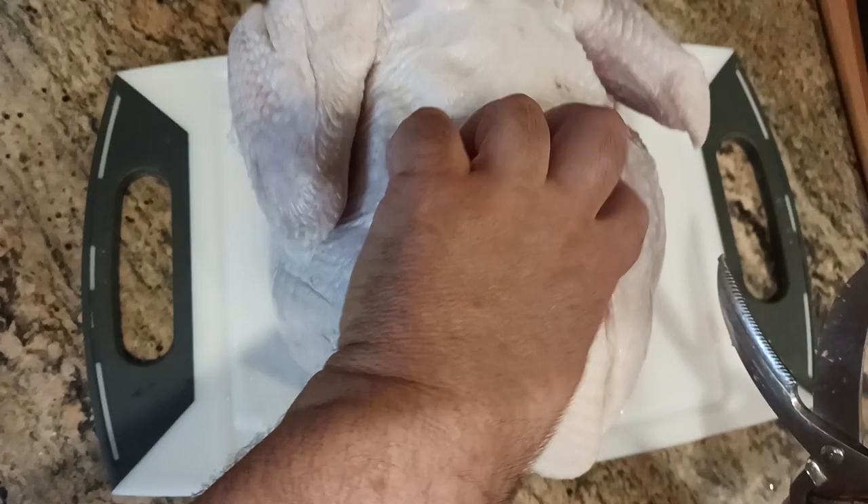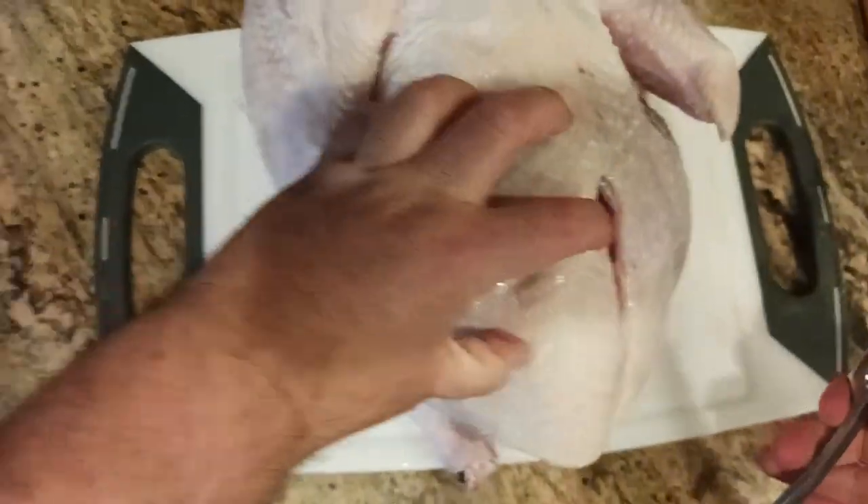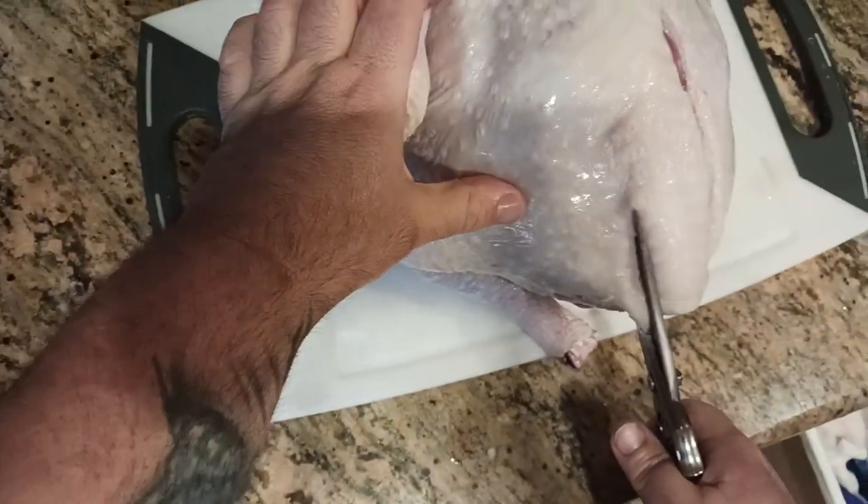Now I've reached a point where it's starting to get a little thicker. So what I want to do is just cut as I go.